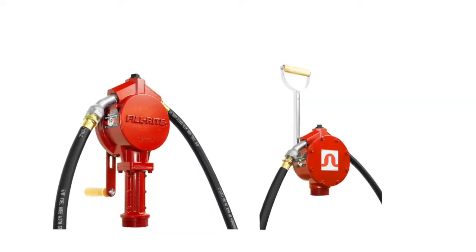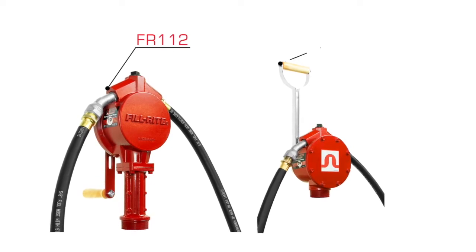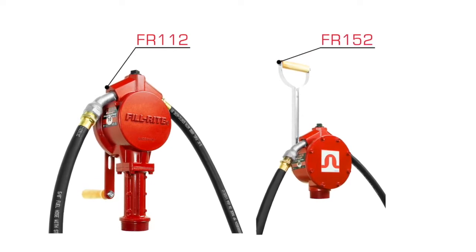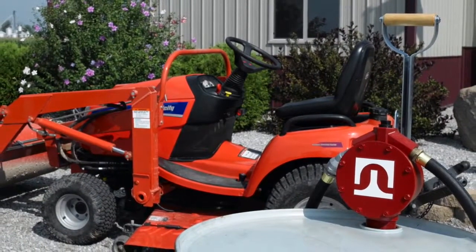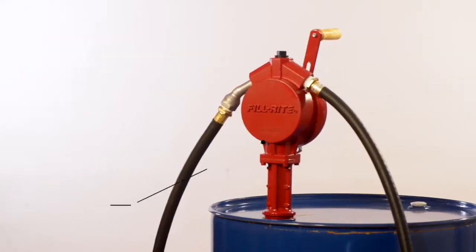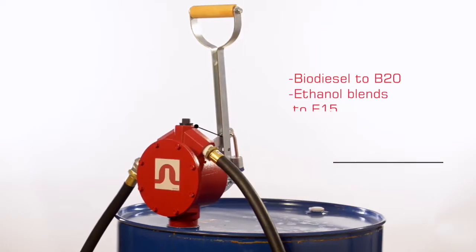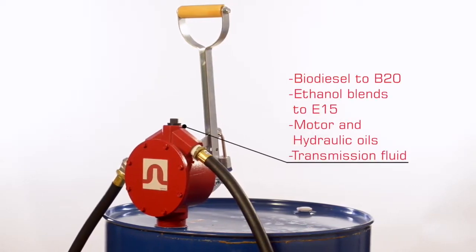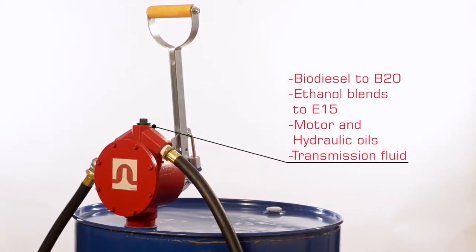FillRite offers two main hand pumps for fuels: a rotary pump model FR112 and a piston pump model FR152. They are excellent options when no power source is available or for smaller pumping applications, and handle common fuels like gasoline and diesel with ease. You can also pump biodiesel up to B20, ethanol blends to E15, motor and hydraulic oils, and transmission fluid.